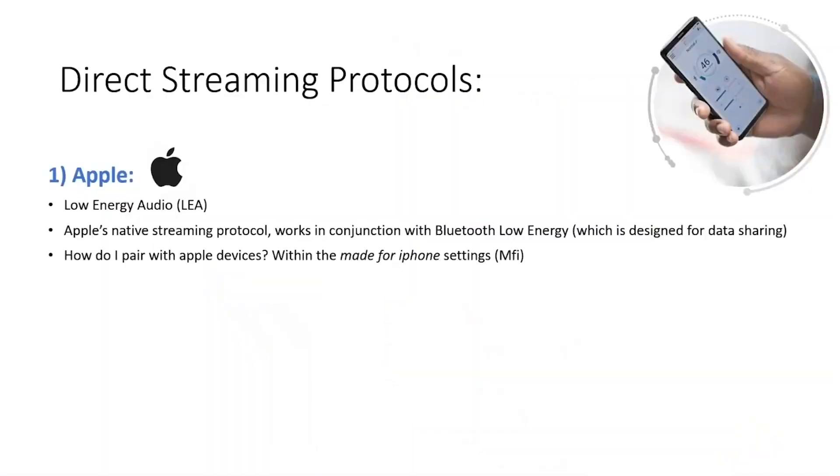Through a partnership with Apple, a new type of Bluetooth technology was developed called Low Energy Audio. This technology allows for one-way audio streaming directly from an Apple device to Livio hearing aids. Audiologists will commonly refer to compatible hearing aids as made for iPhone hearing aids.